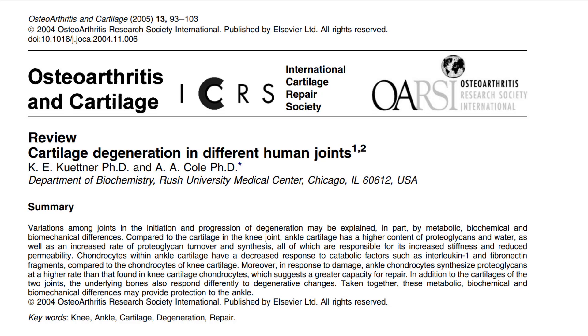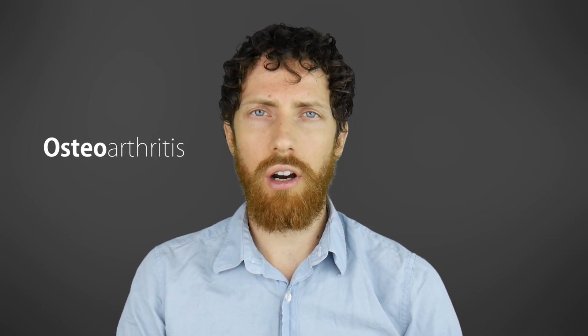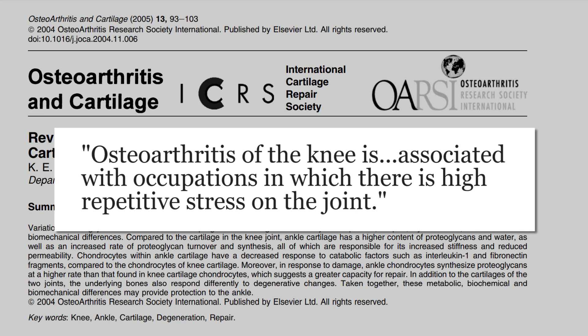I want to look at another joint: the knee. The knee has a couple horseshoe-shaped pads of cartilage. The breakdown of this cartilage is a leading cause of disability. Both knee and ankle cartilages have general features typical of articular cartilage in that there are no blood vessels or nerve supply, and nutrition is derived from synovial fluid — it just kind of creeps in there. What we're talking about here is osteoarthritis, a wearing down of that cartilage until it's bone on bone. And it is associated with occupations in which there is a high repetitive stress on the joint. That's the common view — that it's just wear and tear, and there's nothing you can do about it.